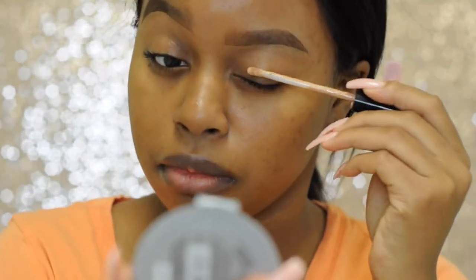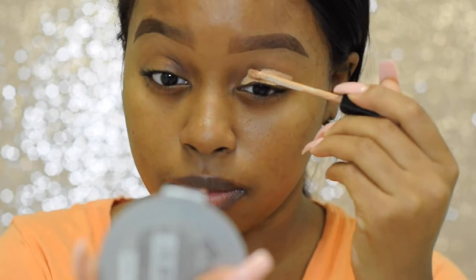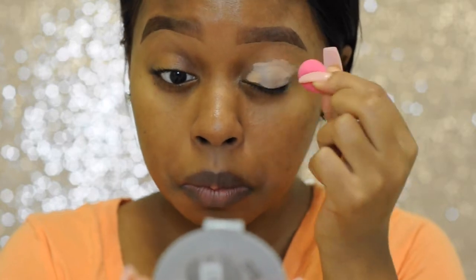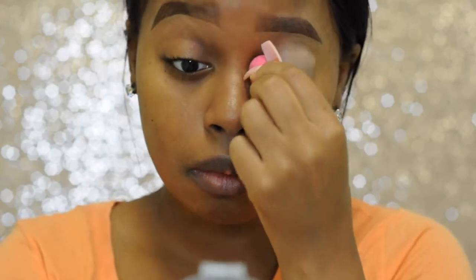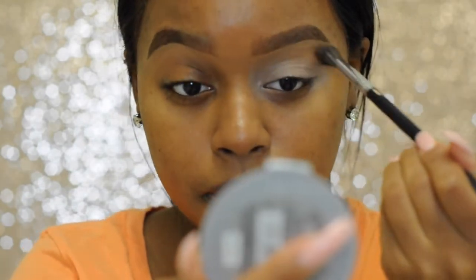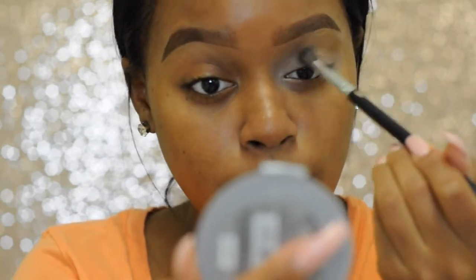I'm going to start off as always by cutting my eyes with my Maybelline Fit Me Concealer in the color deep, and then blending it out with my damp teensy-weensy baby beauty blender. Today I took the lazy girl's way out and used my face powder as my transition shade.